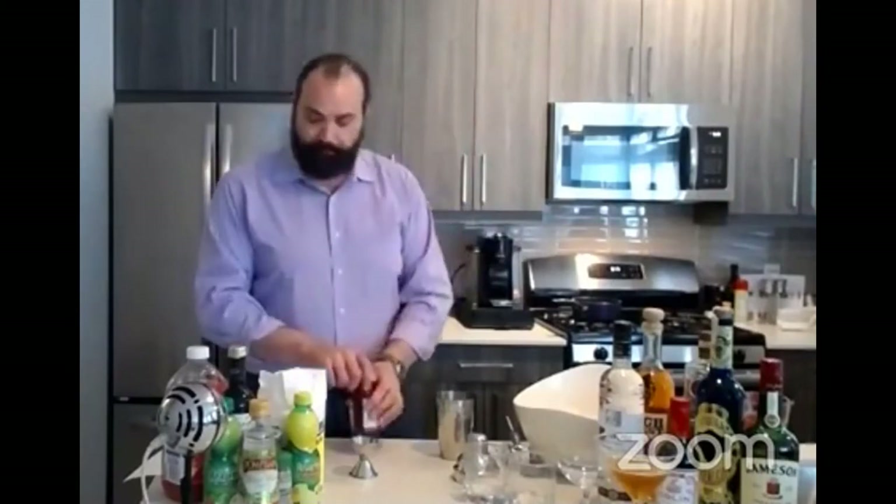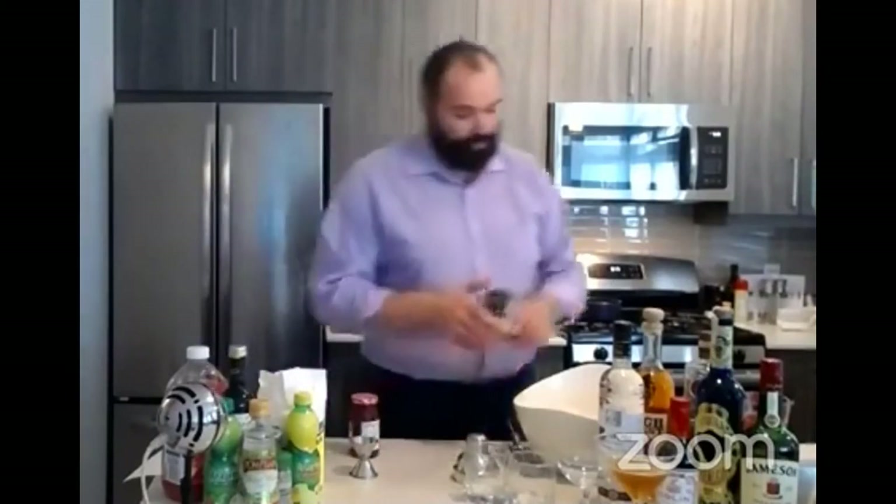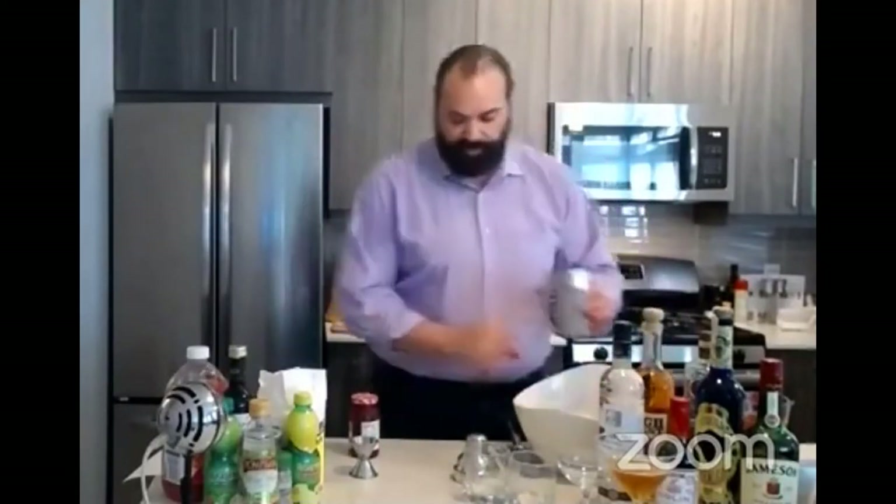Maybe you just like peanut butter and jelly sandwiches and you picked up strawberry instead of grape one day and you're like, what am I going to do with this? It's just been sitting on your shelf all this time. Well, we're going to make some drinks with it. I'm going to put some ice here into my shaker again. And this time I'm going to use some rye.